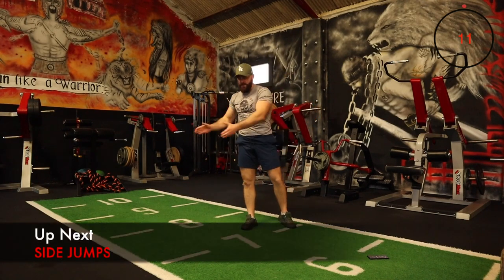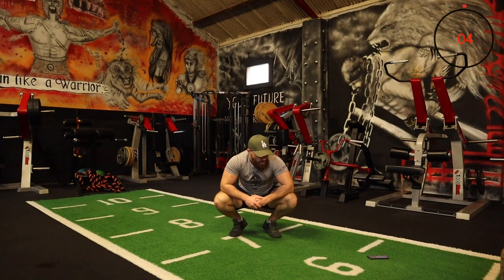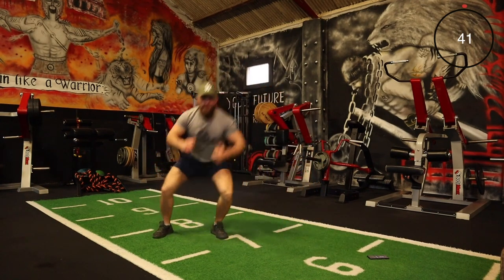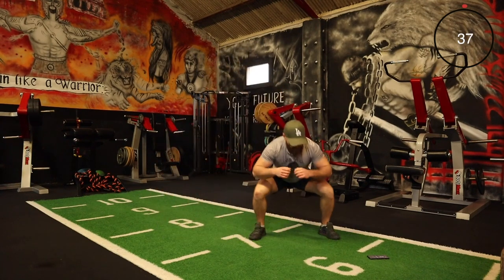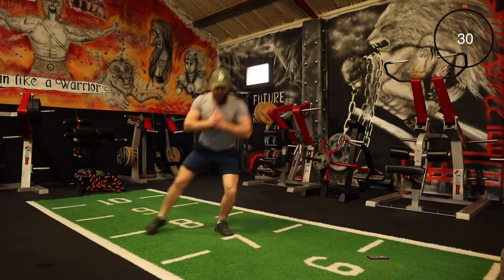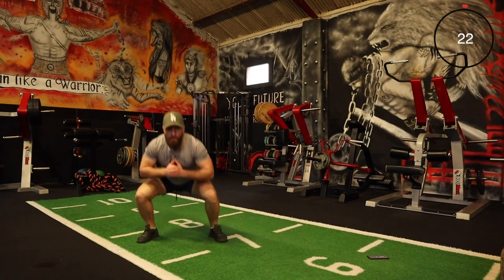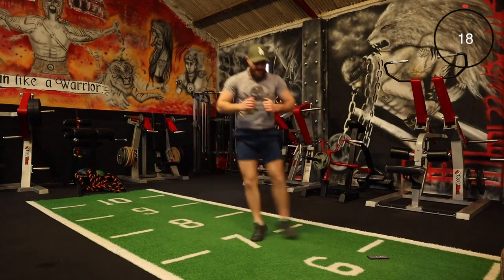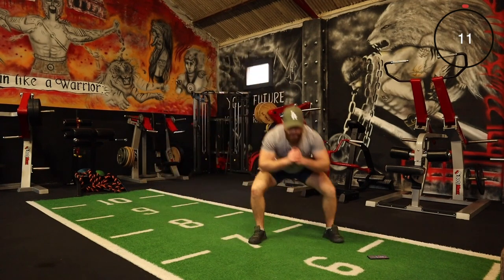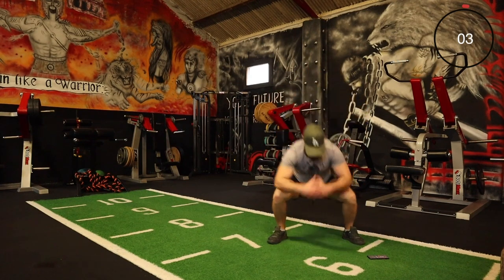Right, the next one is side jumps — just jump to the side, jump to the side. Heart rate is up! We say jump squat — let's keep the momentum. Keep it going team, every rep. We say jumps — feeling it, let's go, a few more reps. Keep digging!